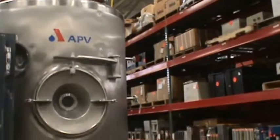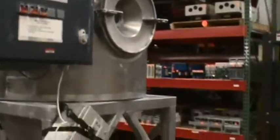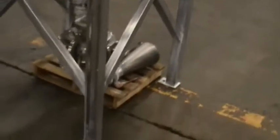316 stainless steel, has an evaporation rate of 9.25 kg per hour, max inlet temperature is 350 Celsius, and stands 118 inches tall.